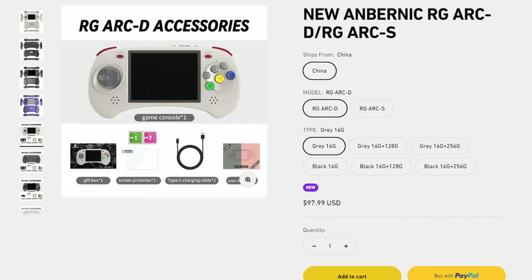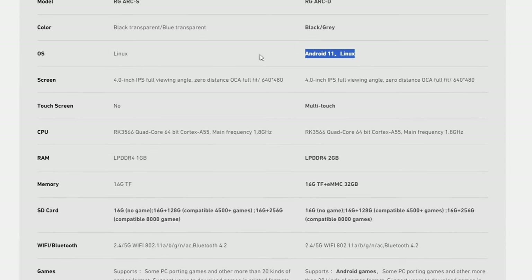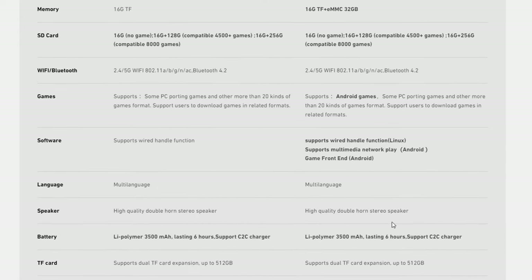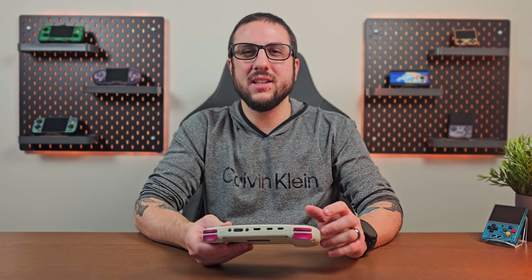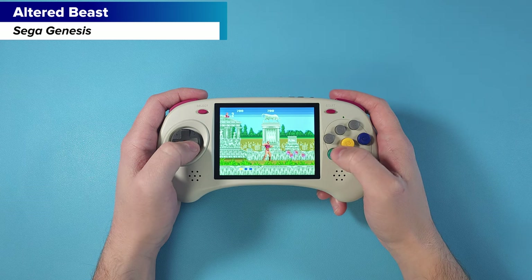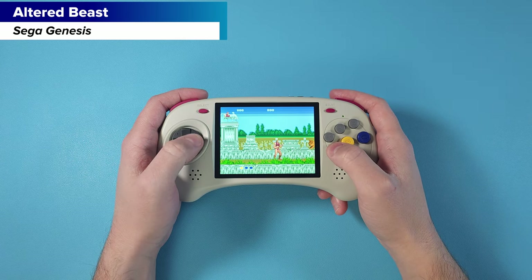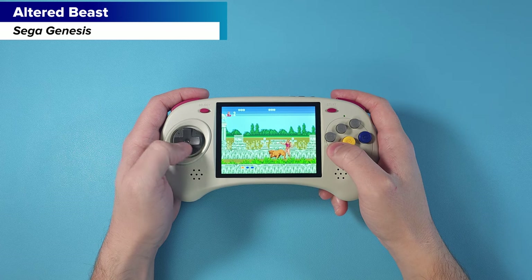The model I have here is the D model, which retails at $98 USD plus shipping. There's also a lower model, the S model, at $78 USD plus shipping. The main differences are the D model can dual boot into Android, has a touchscreen, and has an extra 1GB of RAM. The S model is Linux only. Personally I think the pricing is a bit too expensive for what this is — I throw this into the same category as the RGB30. It's kind of a niche device for a niche set of users.